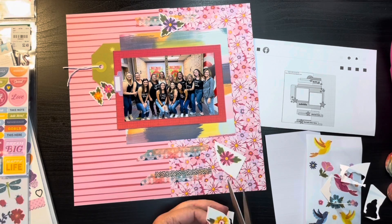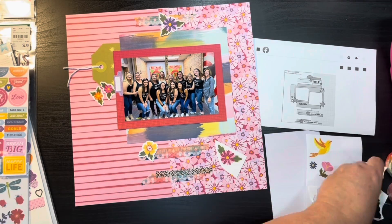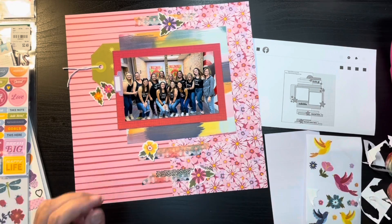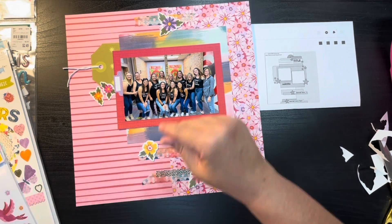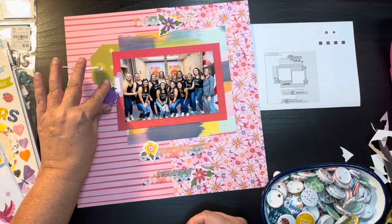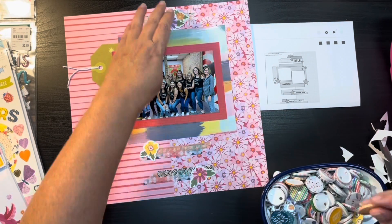I've started fussy cutting the flowers out, and I'm going to make little clusters — one in each of the strips. I put some by the tag but ended up switching that to just one flower, because the way the leaves were going was messing things up. I put the flower up above and I kind of like that better than having the two small ones.